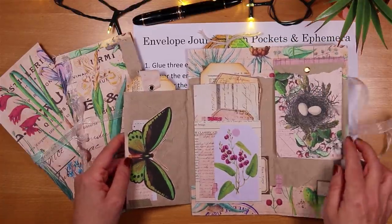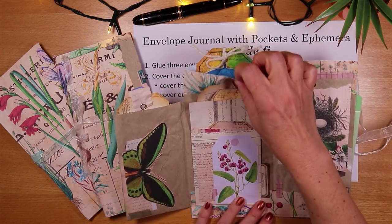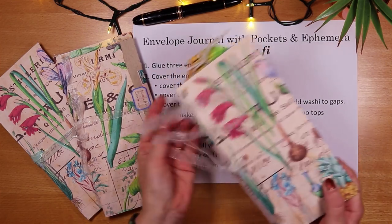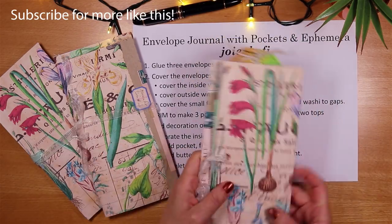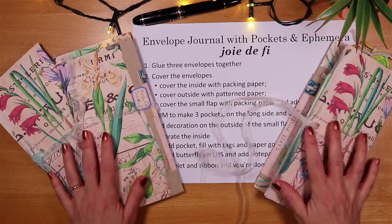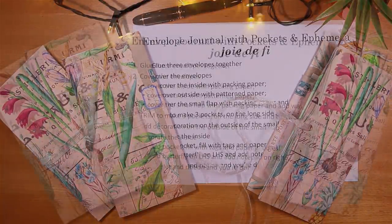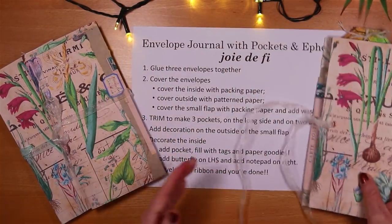There's a large pocket on the right-hand side, a pocket at the top, and a pocket at the top of the smaller one. The closure is really easy — it's an eyelet with a piece of ribbon. As we go through this I will show you the instructions, and you'll be able to take a screenshot to use as reference. So subscribe, hit the notification bell, and let's make these lovely envelope journals.